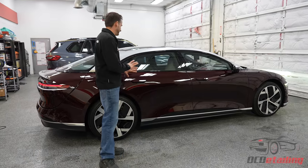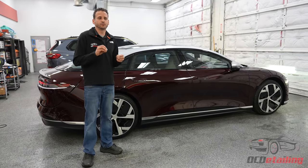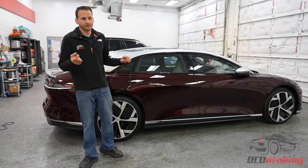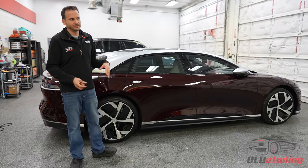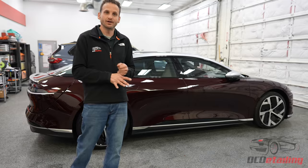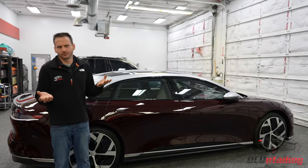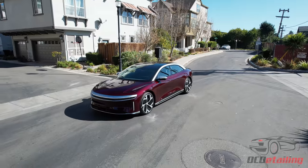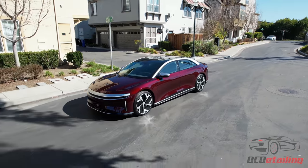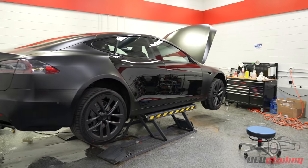The door handles being set flush in the car helps the drag coefficient, because Lucid really wanted to be the range leader. This car being a Performance model has a little less than 500 miles of range, and they have a range version that has over 500 miles. In comparison, the Tesla Model S behind us — even in range mode — only gets about 400 miles. This one's a Plaid, so it does less range but very fast.